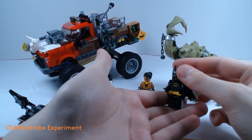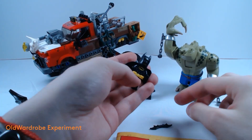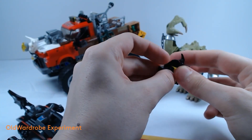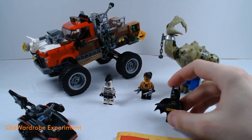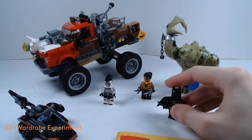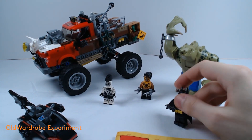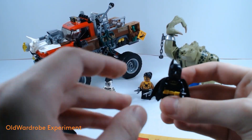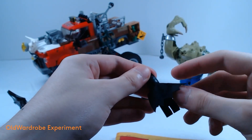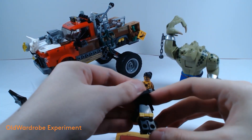Again, double, poseable, hidden face. His batarang is kind of difficult to place, but eventually it snaps into place. There you go. He has his soft cape on the back, and when we lift it, it's just his armor and his belt.